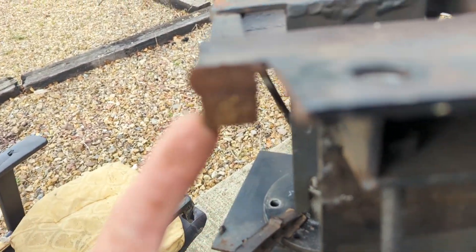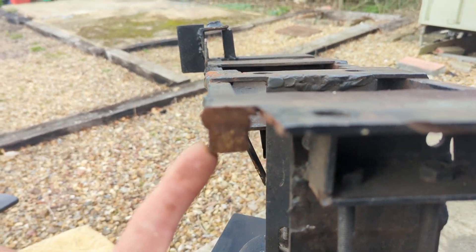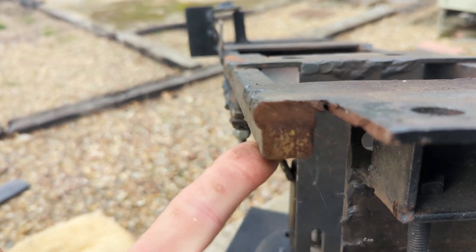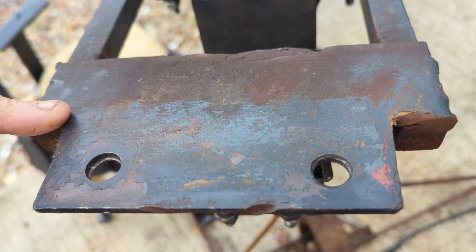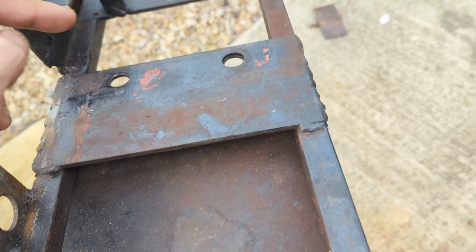You'll note it's made out of solid bar, which I didn't use this time, but that worked well. That's 15mm. These plates were the scrap plates that I had lying around - four of those.